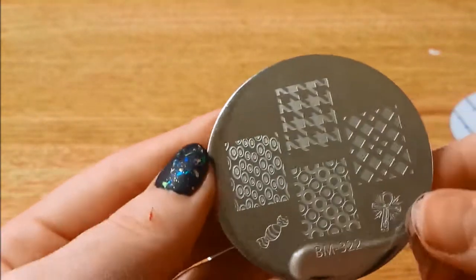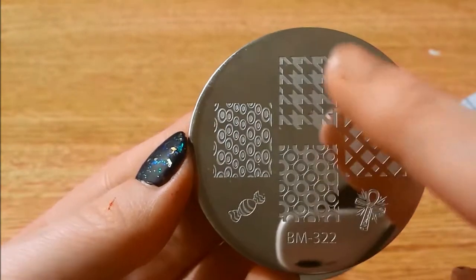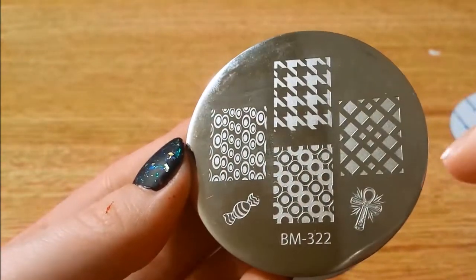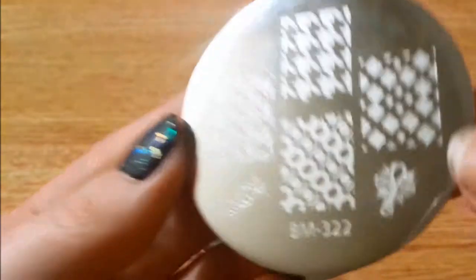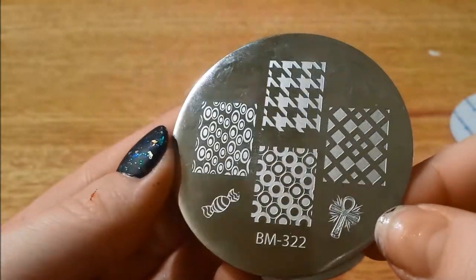Here is 322 — little candies, geometric patterns, the hound's tooth, and a cross of some sort maybe.